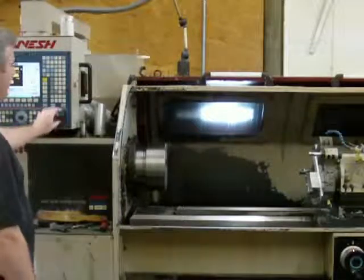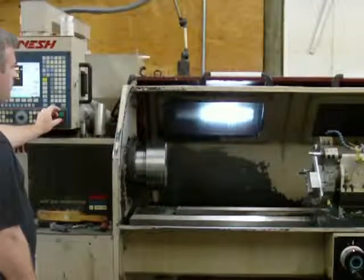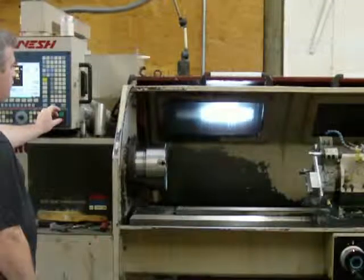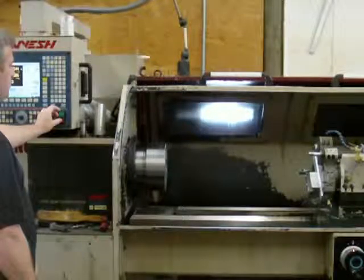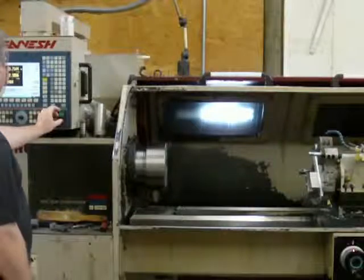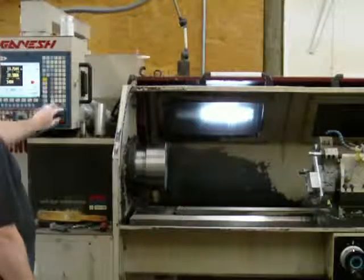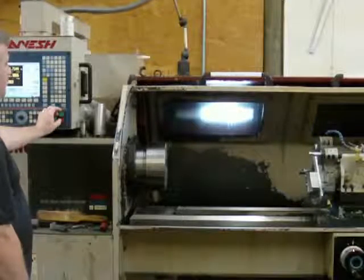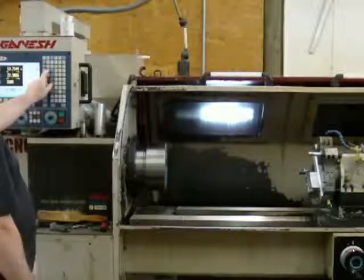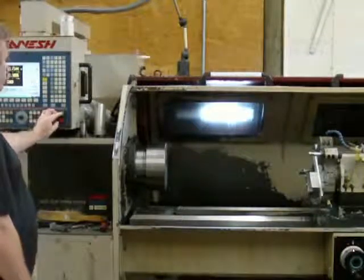I'm going to go to the third speed range. It's 500 RPM. It's 2,000 RPM. The highest speed is 2,500 RPM.